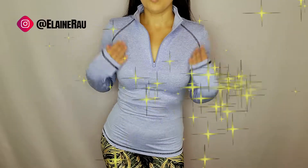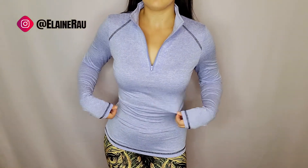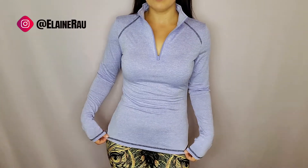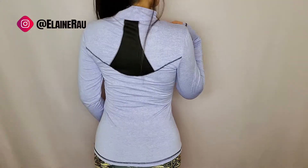Let me go ahead and try it on. I love how fitted it is. Everything is — I mean — it still feels comfortable. Over here the neckline, of course you can zip it all the way up. And back.